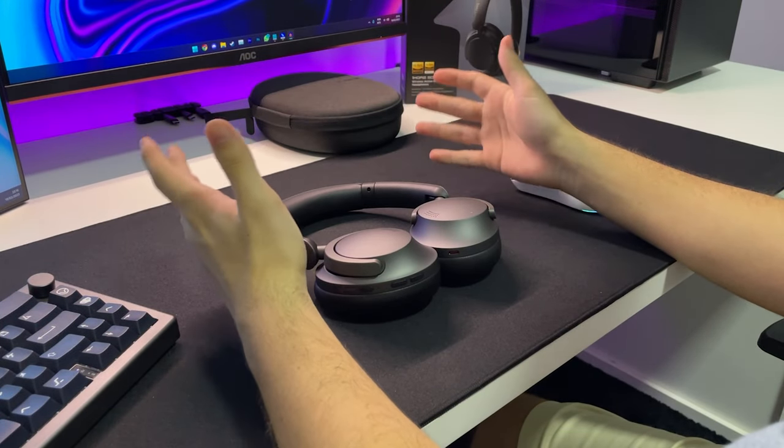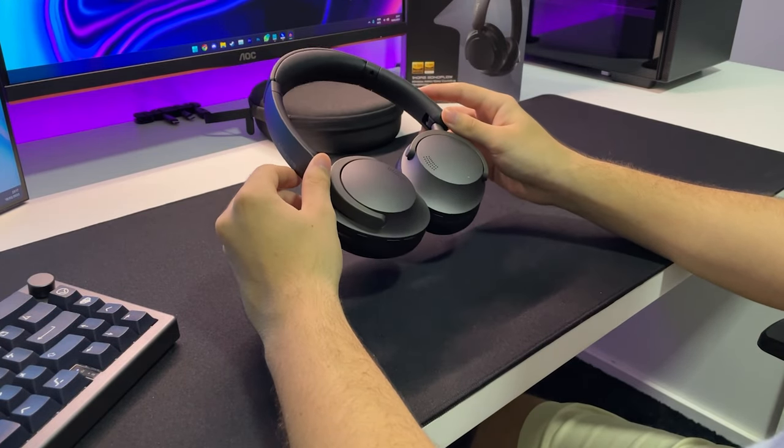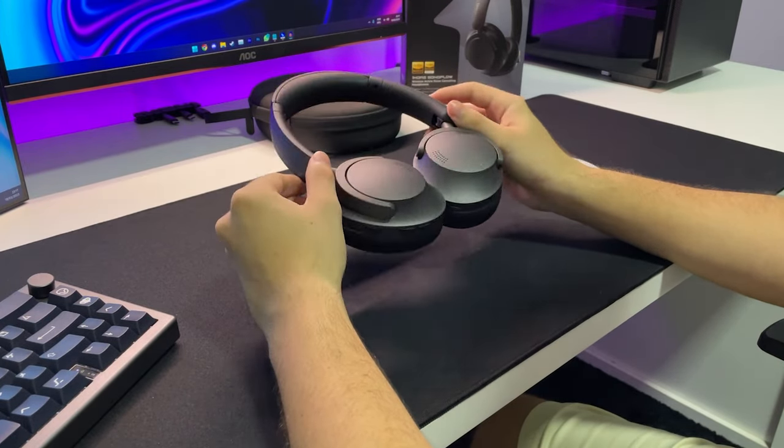Fala, galera. Beleza? Hoje com mais um vídeo pra vocês. E no vídeo de hoje a gente vai falar um pouco sobre esse carinha aqui. Esse aqui é o One More Sonoflow, um headphone Bluetooth com cancelamento ativo de ruído e algumas tecnologias bem interessantes.